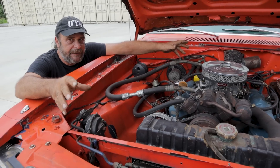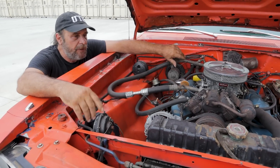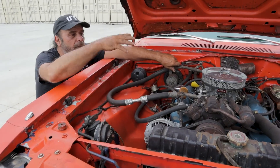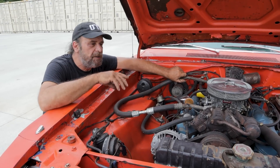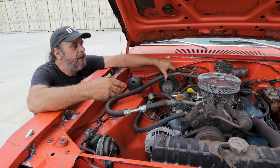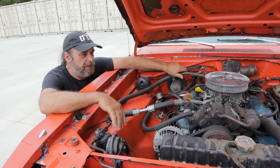If you've got the service manual for your particular car, it'll go through all these different systems. At least now you have an idea how it works, and if you know how it works you can go about troubleshooting and repairing it yourself.